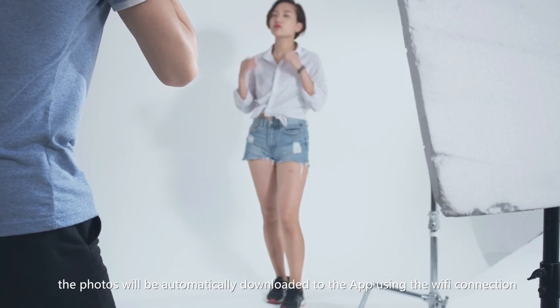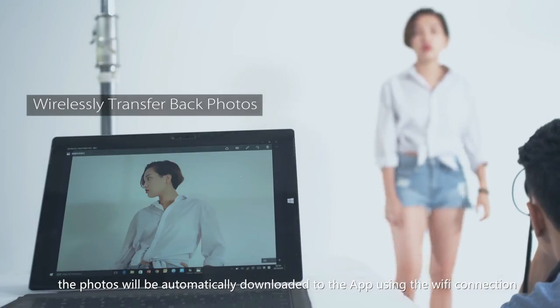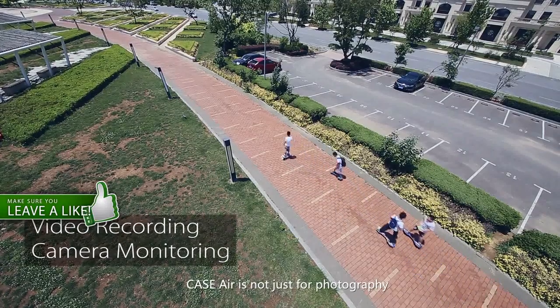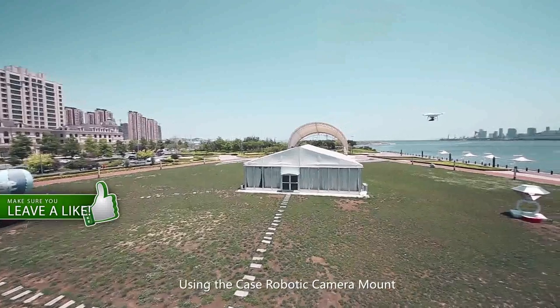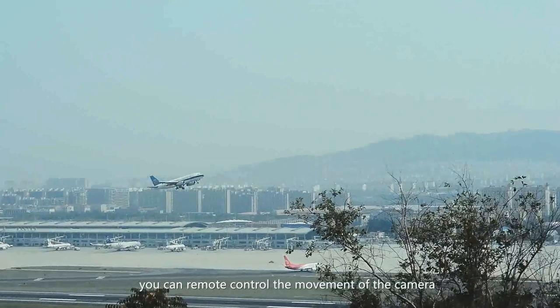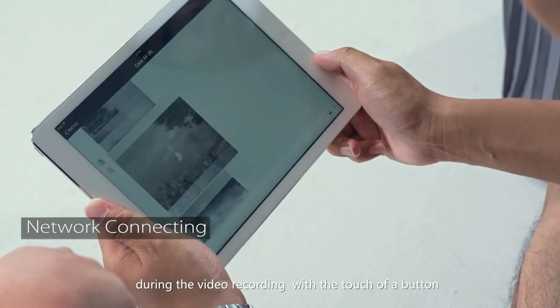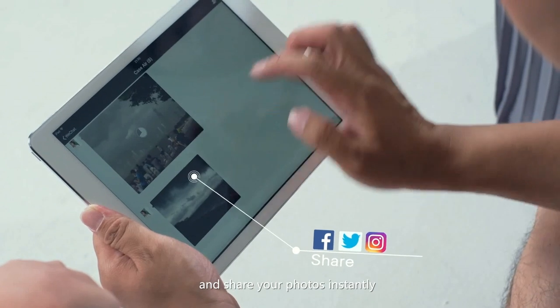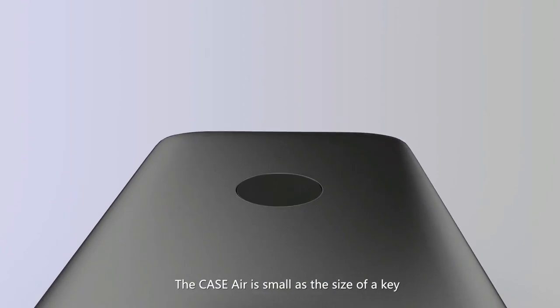Once you are done, the photos will be automatically downloaded to the app using the Wi-Fi connection. Case Air is not just for photography. Using the Case robotic camera mount, you can remote control the movement of the camera during video recording with a touch of a button and share your photos instantly.